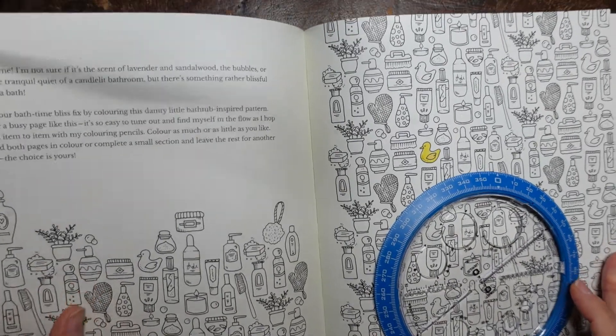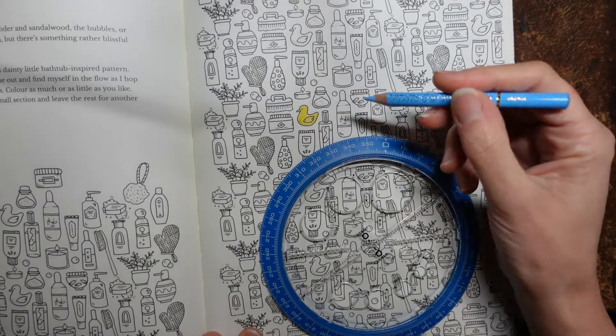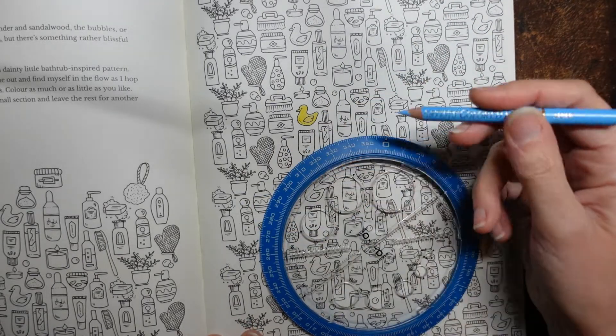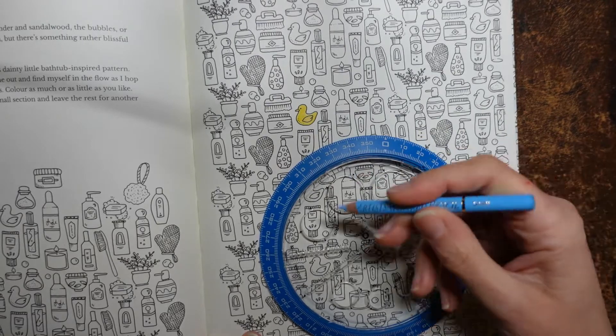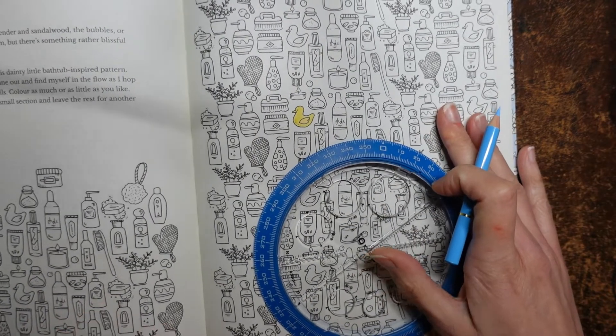Now if you are on Instagram a lot, like I am, you will notice that a lot of people do circles on their pages — like sort of bubbles or something like that — and then maybe colour in a circle a different colour. I thought that would work really well on this page.